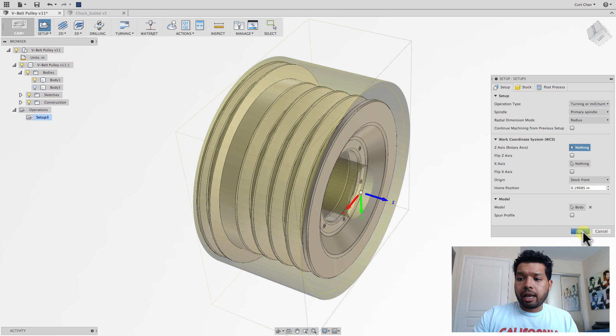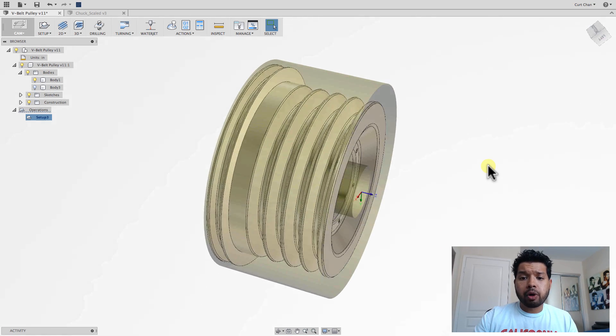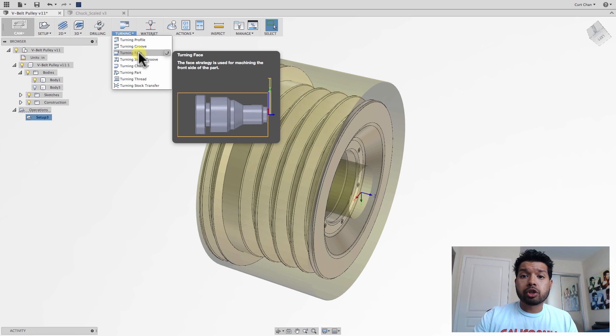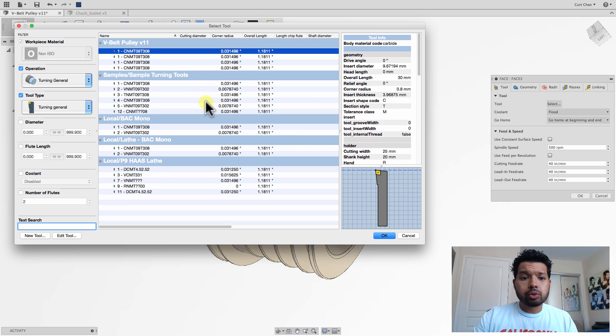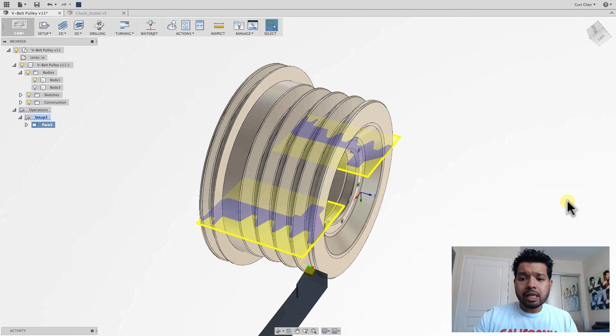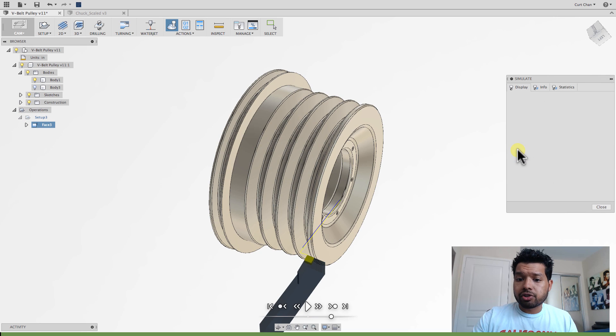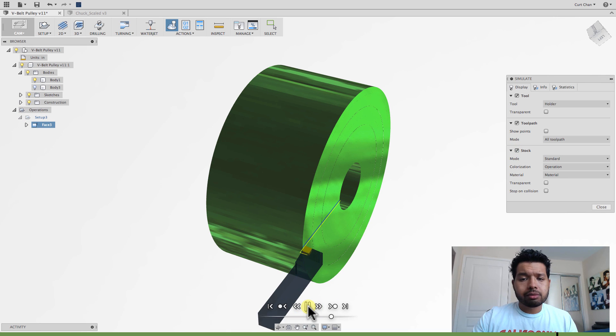I'm going to select this as my stock, come back over to setup, make sure everything looks great. From here I'll turn off my body. So the first thing is that first face operation — under turning, come down to turning face. From here I'm going to select the tool and grab a default tool. You can see the operation is turning general tool type, and you can even create your own custom inserts under the tool library. Say OK. Then I can just right click on the setup, come down to simulate, turn on the stock, and take a look to make sure everything looks good. Perfect.